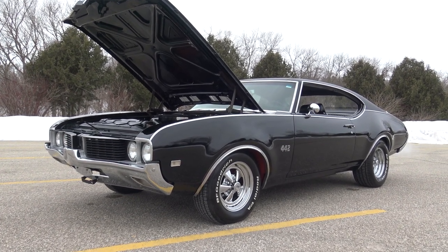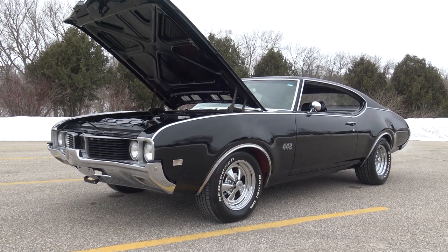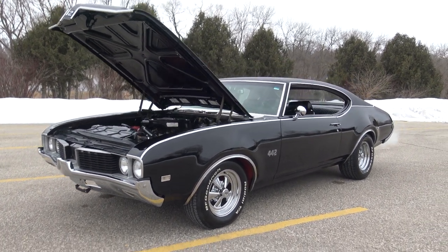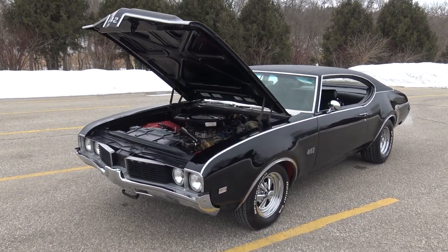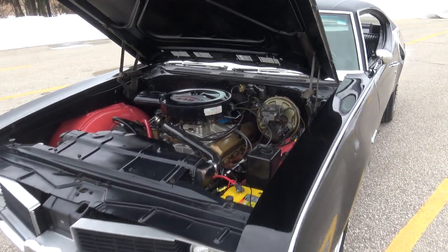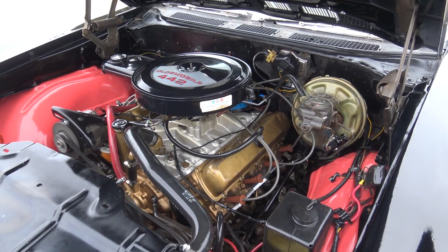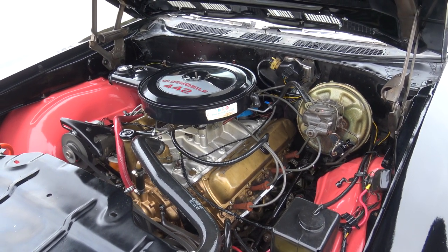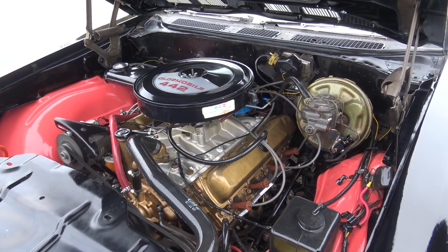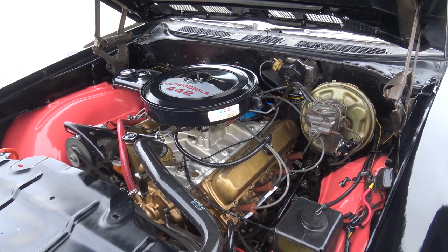Beautiful restoration done on it — some of the cosmetic work was done here in the past year, but the paint and bodywork was all done approximately 10 to 12 years ago. It's a fantastic looking car inside and out. Under the hood it's powered by a freshened-up, date-code correct four-speed 69 400 engine — not the original engine, but the correct engine for the car.